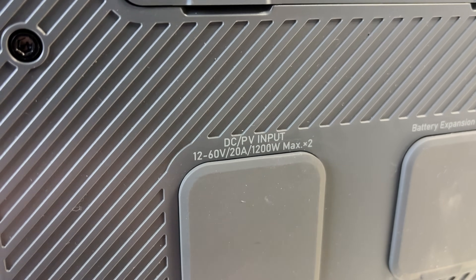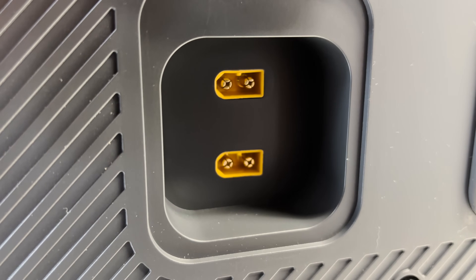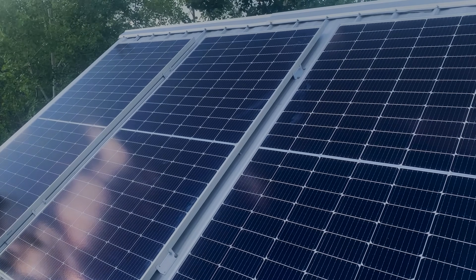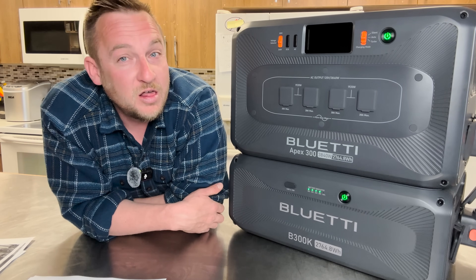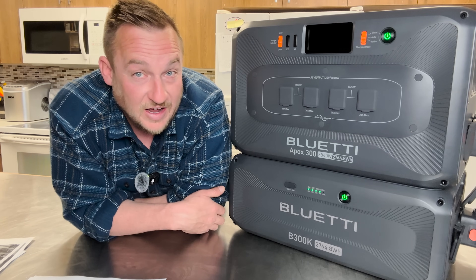It has two MPPT charge controllers on the side providing 2,400 watts of PV input. If you need more than that, Bluetti has the world's first 4-kilowatt PV voltage regulator for this unit, and you can achieve a maximum input of 30,000 watts from solar panels with that accessory.